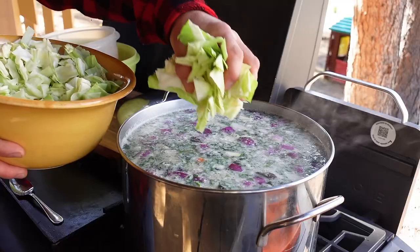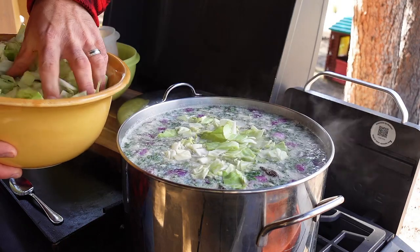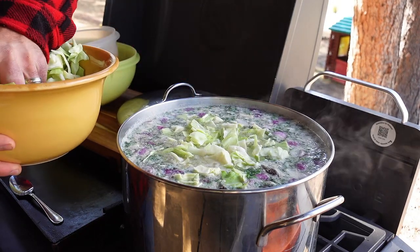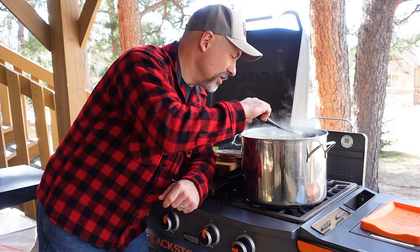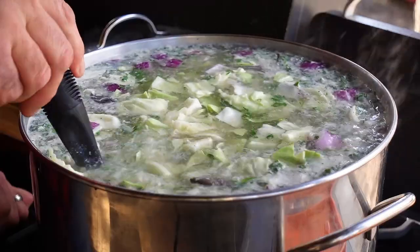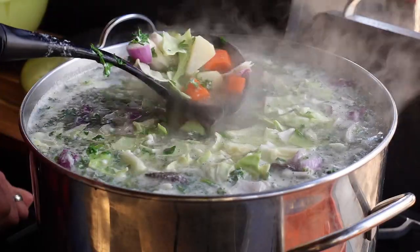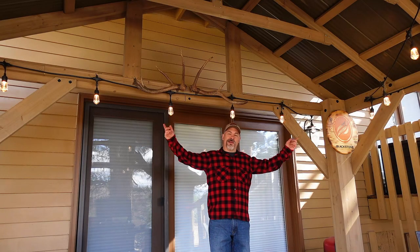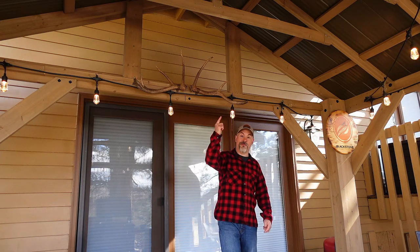My mother always added cabbage and I love cabbage, but it does cook away, so I'll put some in right now if we have room — just a couple of cups for now. We'll let this return to a simmer and I'll check back in about 30 minutes or so. Hopefully you're enjoying all my new videos from here on the back patio with the new pavilion, which is letting me bring more of these fun family recipes outside. Let me know down below if you want to see more of my family recipes.